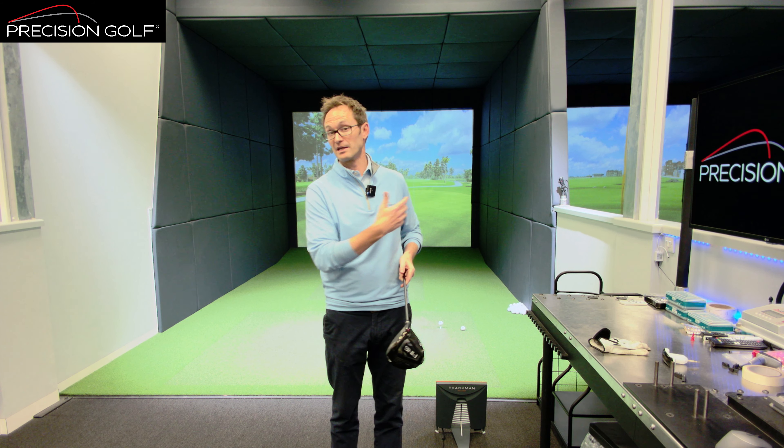To demonstrate, we've got a Ping driver here and we're going to change the weight in the back to change the swing weight. This one uses one of the lighter weights — it's D0.5 — and we're going to gradually go through the weights to give an indication of what each is likely to do. This isn't about saying one swing weight is better than another, as players are affected differently. The lighter the swing weight, the higher up the club the balance point is — so the closer to your hands the balance sits. I'm going to hit a couple of shots here.